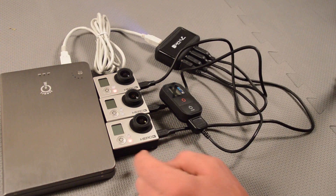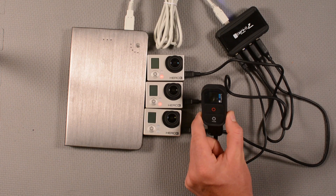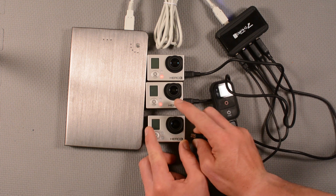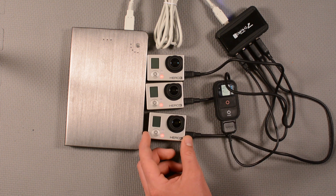What we'll see is all the LED charging lights come on and the GoPro remote charging lights come on. This one went off — that's because it is already fully charged.